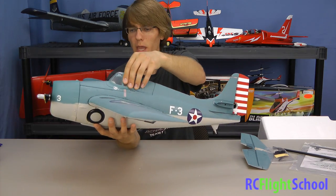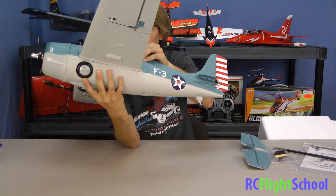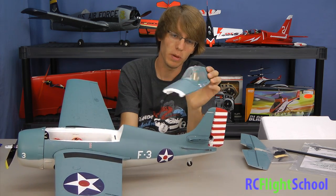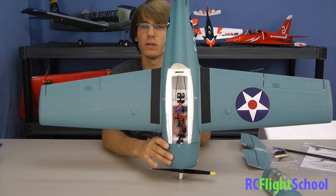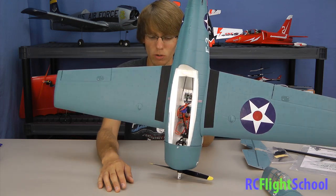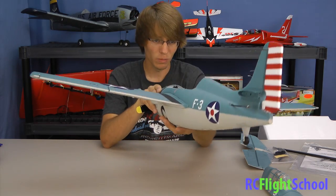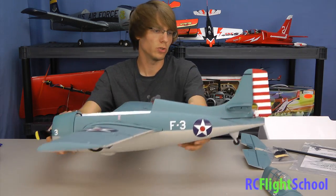There's a top hatch that comes off held by a little magnet. Nice scale canopy — you gotta love when they put a pilot figure in there and paint it, it just adds to the realism. You can take a peek inside: everything's tucked in — you've got an 18-amp ESC, 480 outrunner, and the AR500 receiver. Two servos for the tail, and carbon fiber rods for the tail control rods, which are nice and stiff and rigid.